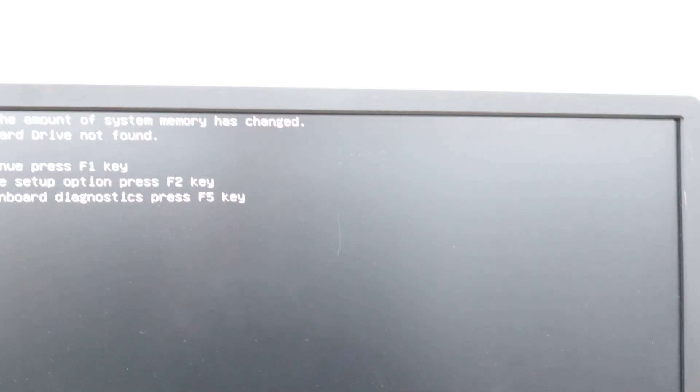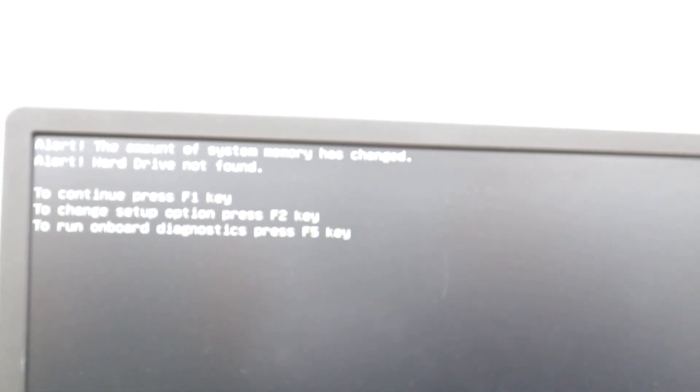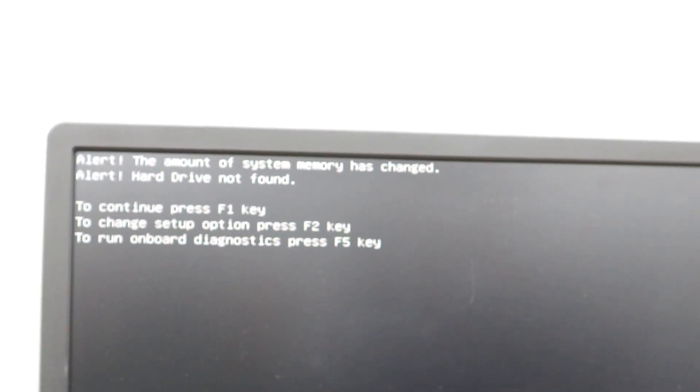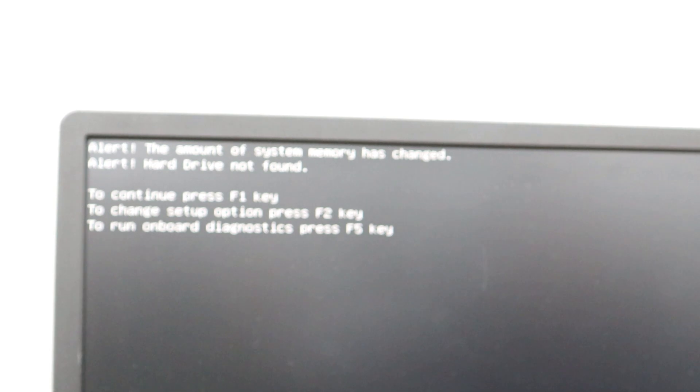We got an alert saying the amount of system memory has changed, and the hard drive is not found. We know the memory is being detected correctly — first it saw one stick, then two, then four sticks, so it always gives you an alert when the memory amount changes. On this point we're going to turn the computer off and plug the hard drive back into its place along with the optical drive.